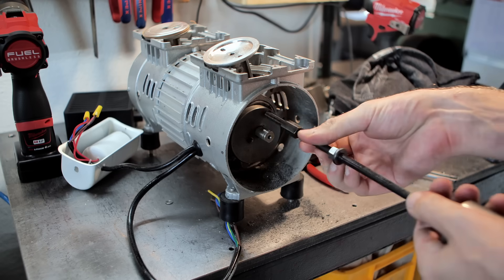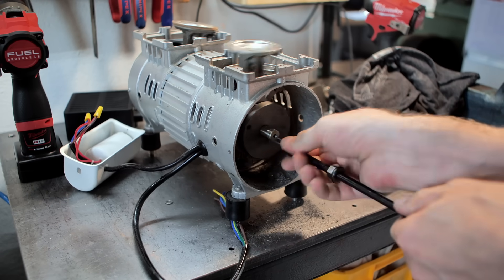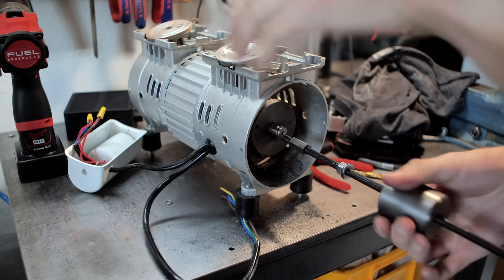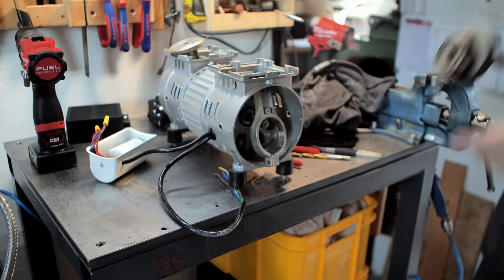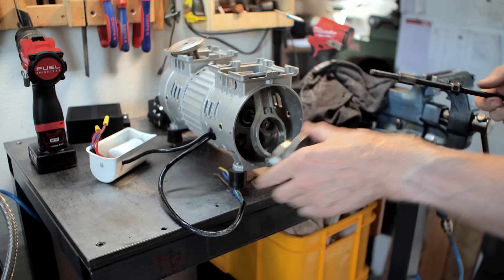Let's see if we can slide hammer this off — I'm not really fond of getting the gear puller set and trying to get it in here. There we go — it pulled the entire crank off the shaft.